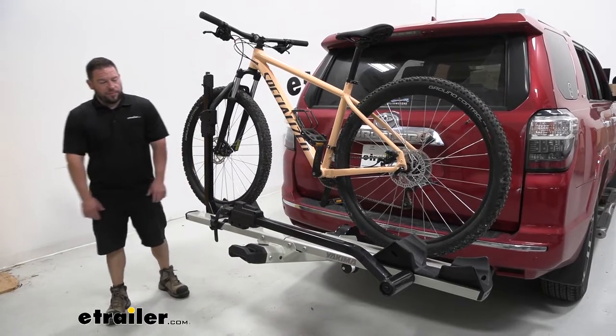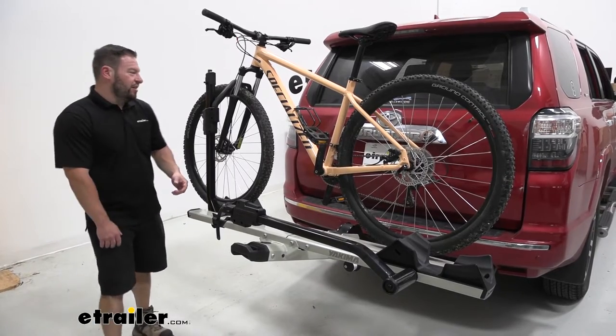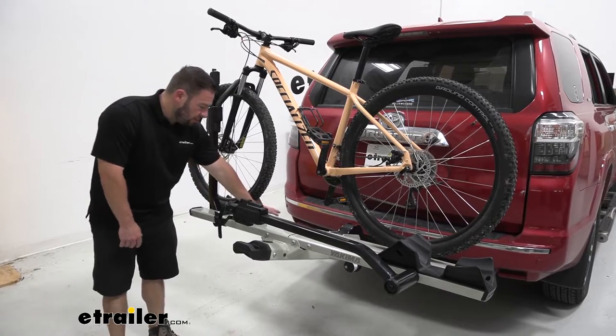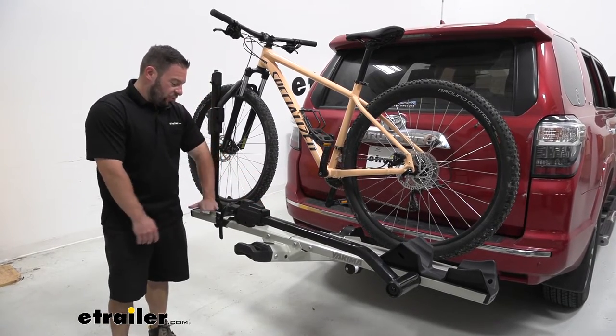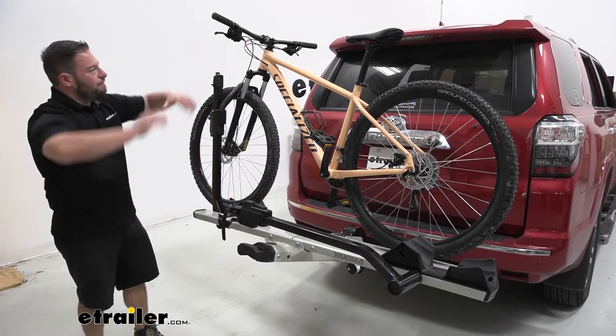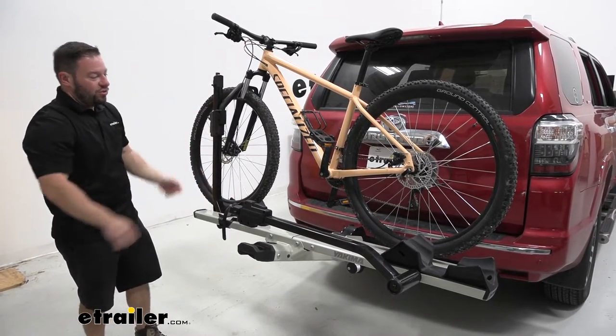Taking a closer look at it, it's going to be a platform style bike rack, which means it's going to sit here on these platforms. It's got stadium style parts where you put the bike, so you can see this one's a little more elevated than this section here. That's going to help you make sure that the handlebars and the seats don't get in each other's way.